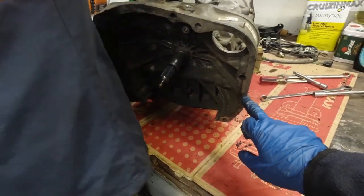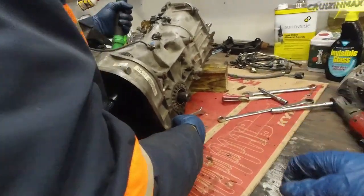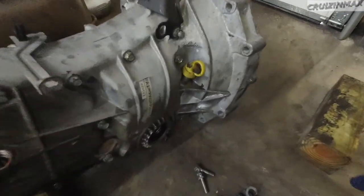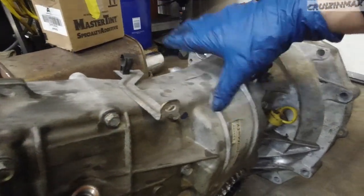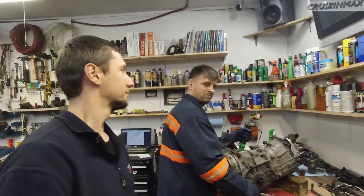This 98 transmission has fewer bolts — two fewer mounting bolts to the engine. The other transmission has extra meat here, it's wider, the casing is stronger, and it has extra mounting bolts. We don't have those on the 98, but it's not like it's gonna get beat on too hard.